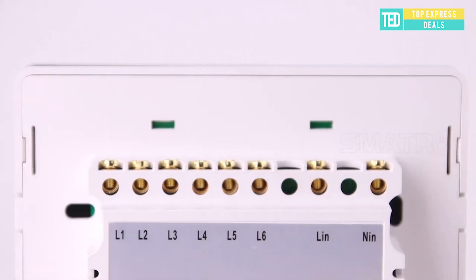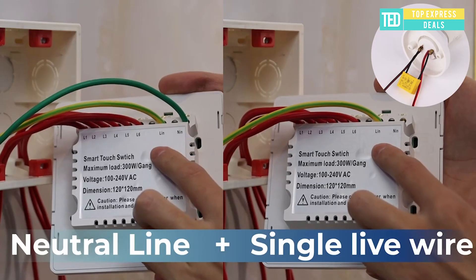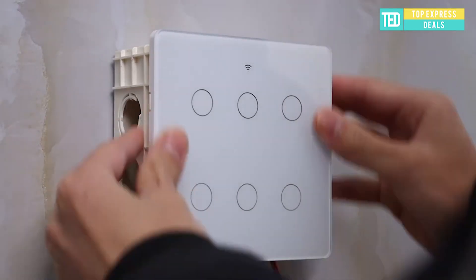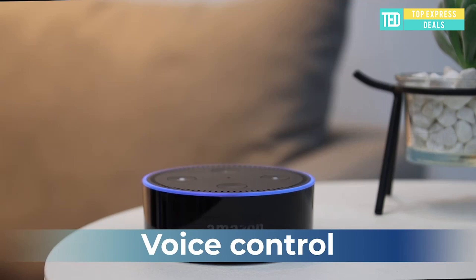Smart light switch — connects to the network faster; connecting to the internet is two times faster than Wi-Fi only. Whether there is a neutral wire or not, it can be installed and applied. If there is no neutral line, a capacitor needs to be installed.